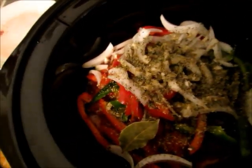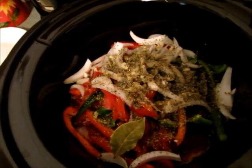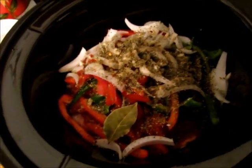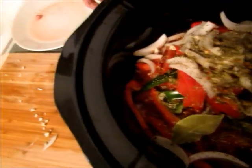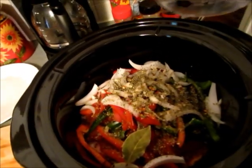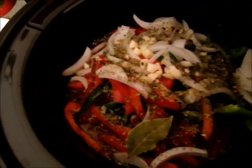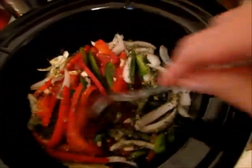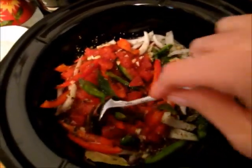I add a little bit of crushed red pepper flakes because we like our food to have a lot of flavor and a little bit of spice — you don't have to if you don't want to. Then I add about a half a cup of water right over top. That's really it — just add the tomato paste and stir it around a little bit. It's very easy.